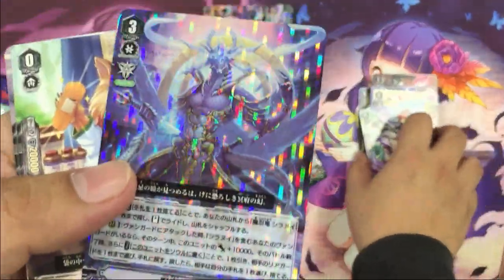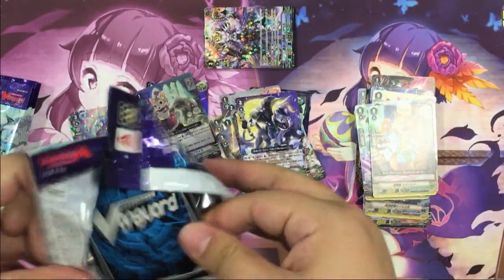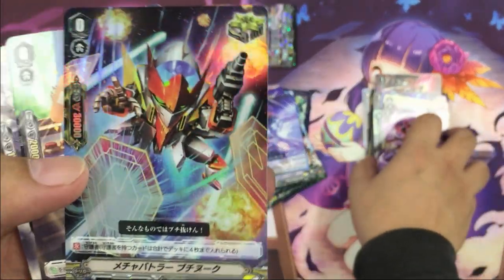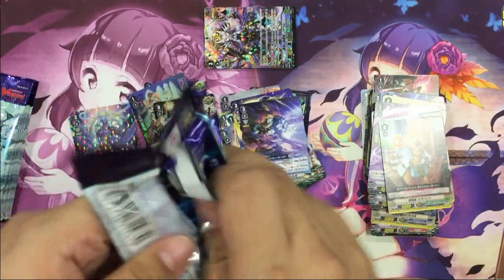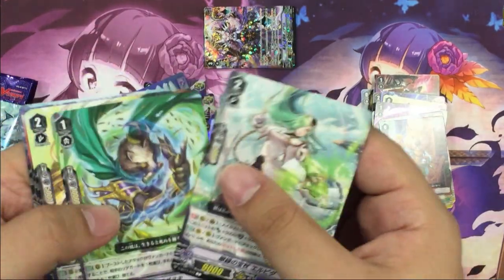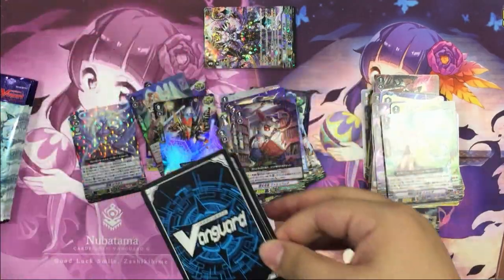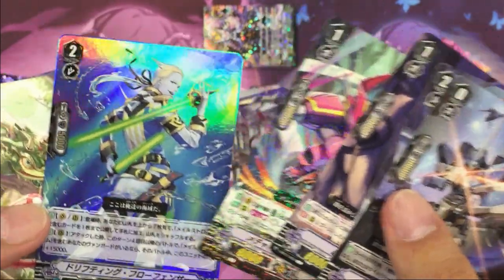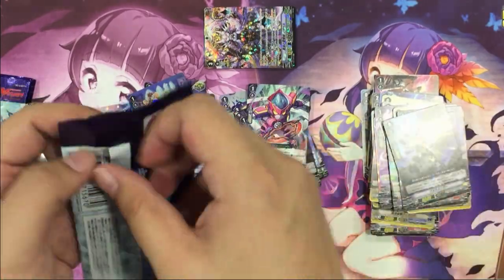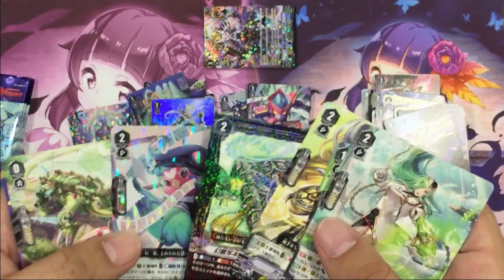So we have Shiranui. This is a boost for the Milschrom deck. Love the doctor.